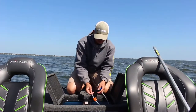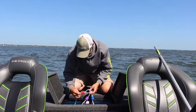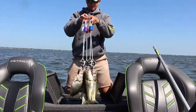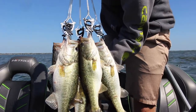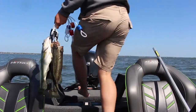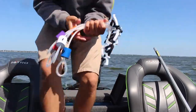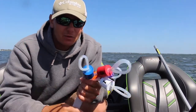So what we're left with is our five-fish tournament limit, which would be all of these guys here.